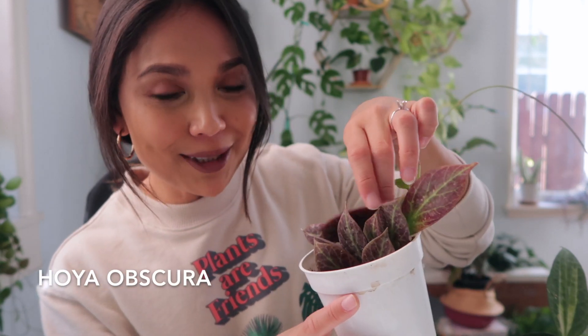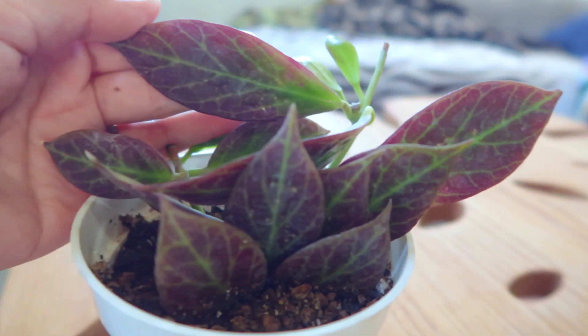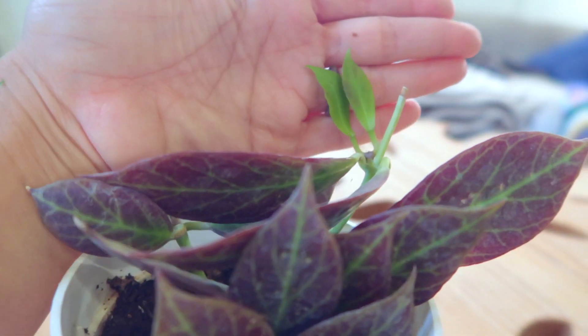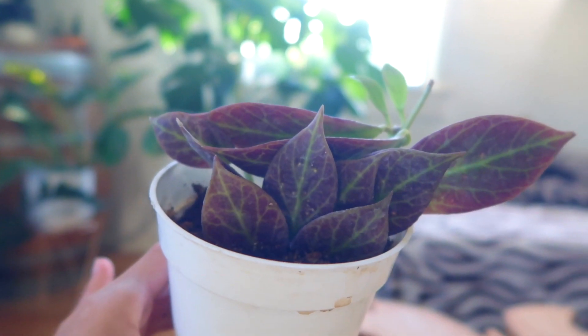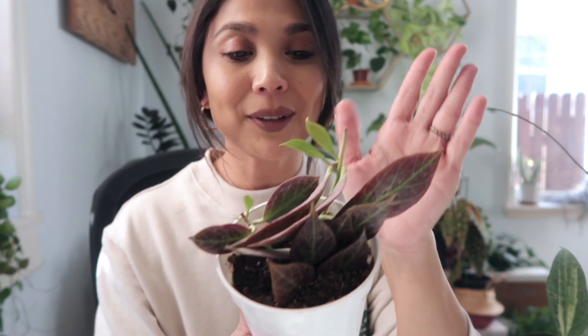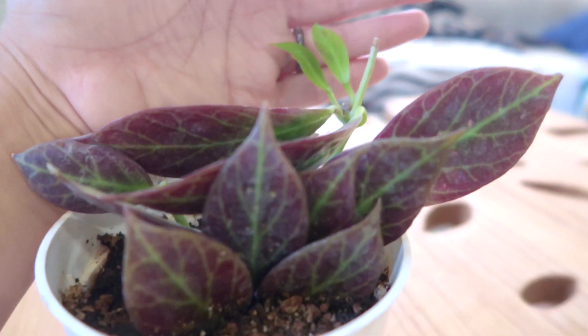The next one is super exciting — very unique, very different for me. This is my Hoya Obscura, and look at these beautiful red leaves. It's just so gorgeous. It also has some wonderful lime veining to it. One of my favorite things about Hoyas is how prominent the veins are, how beautiful the patterns are, and how thick they are. I really love that about Hoyas. I got this from another local nursery here in LA called Plants by Rainbow. Shout out to Elton. New growth alert — right there. It looks like it's also going to be a little bit red. I can see some of the redness coming out of it.